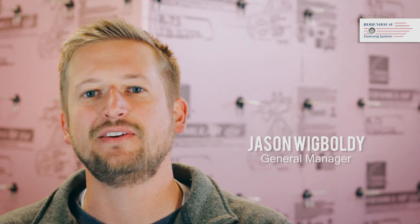Hi, I'm Mitchell Mahler with Rodenhouse Incorporated. Hi, I'm Jason Wigbalde, general manager of Rodenhouse Incorporated out of Grand Rapids, Michigan.